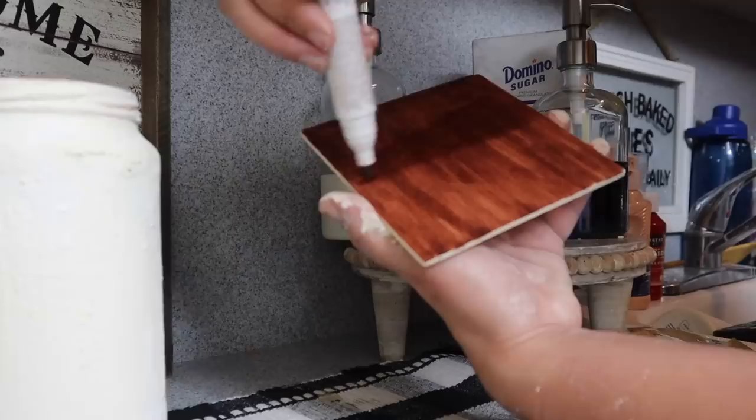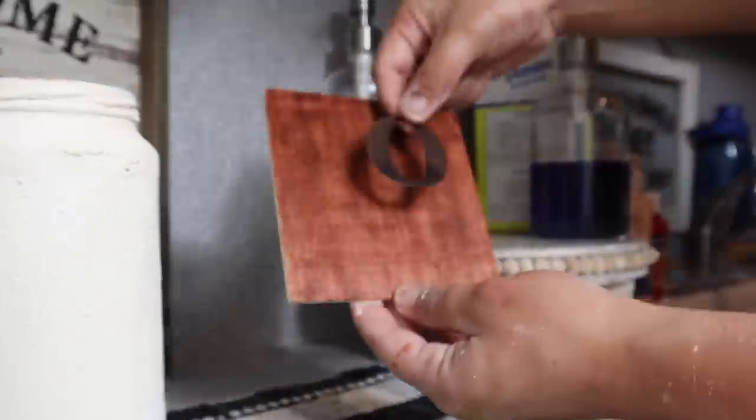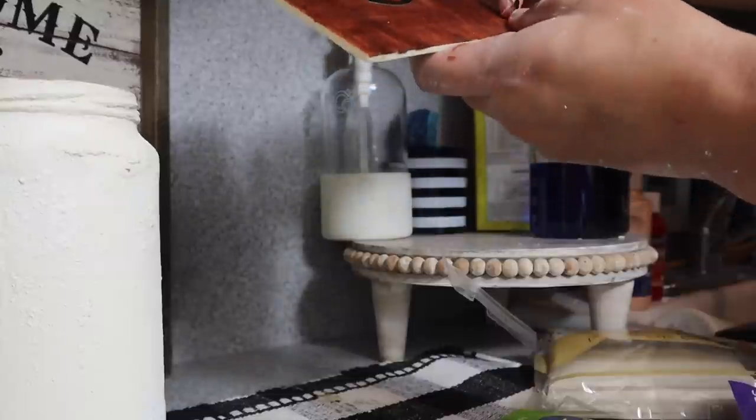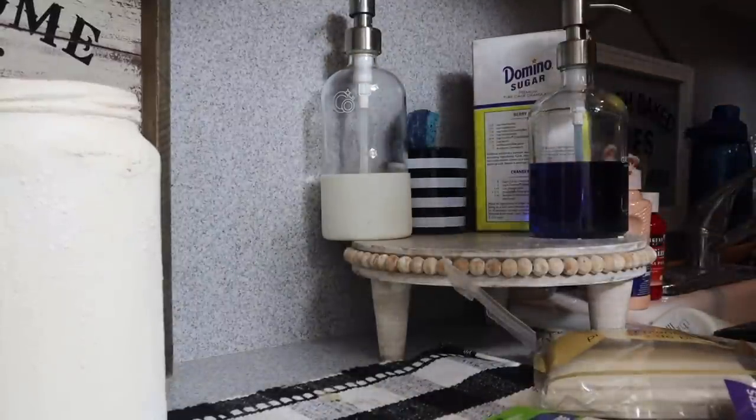Next, get the letters J, O, Y — we're going to make these look like Scrabble letters, so also get the corresponding number sticker. Press each letter down completely in the middle, make sure it's straight and pressed down firmly so that paint doesn't seep through when you go over it with a coat of white chalk paint.